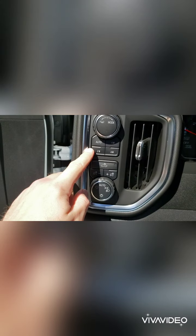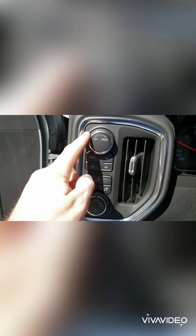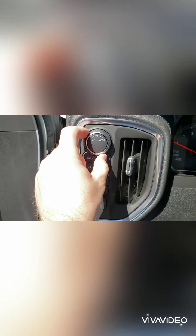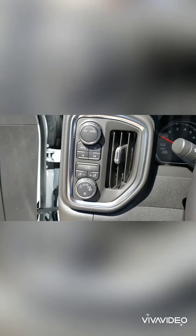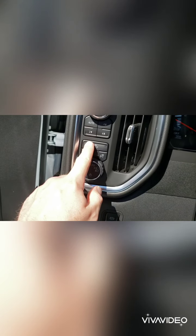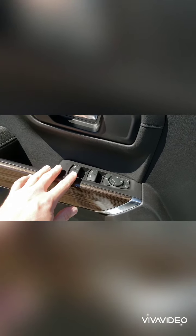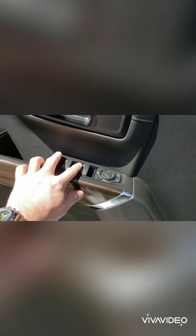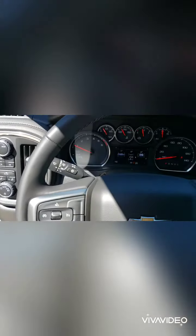Over here we have the drive mode selector — automatic two-high, four-high, and four-low — and also a trailer mode which changes how the transmission shifts and gives you more power when needed. You also have automatic headlights, a button for your bed lights, and dash light brightness controls. On the door panel there are power windows with express up and down on the driver's side, and controls for your side mirrors.